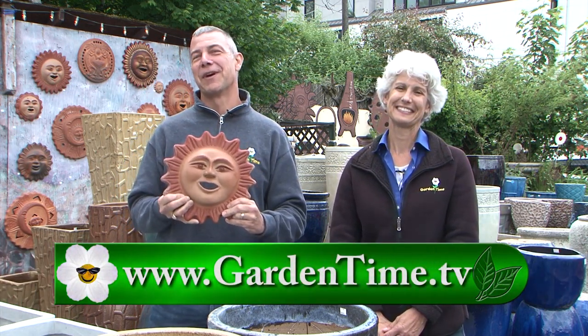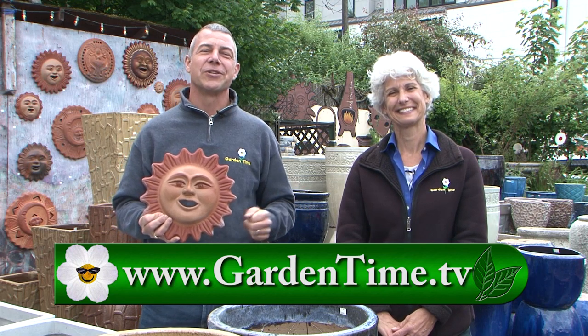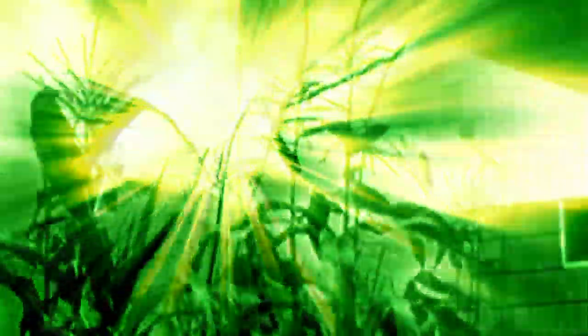Thank you for watching Garden Time today. We are so happy that you joined us. If you're looking for a little something to brighten your day, make sure you come out here to Little Baja. For more information on today's show or any of our other episodes, go to GardenTime.tv. Judy and I thank you for watching. We'll see you next week on Garden Time.